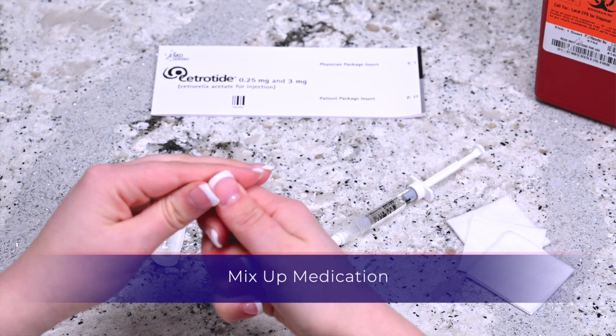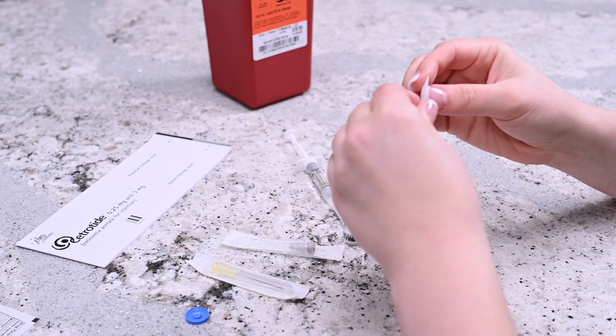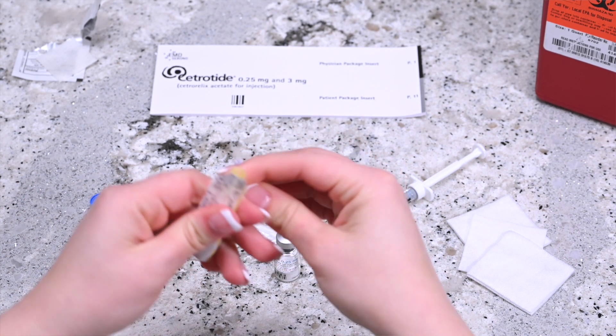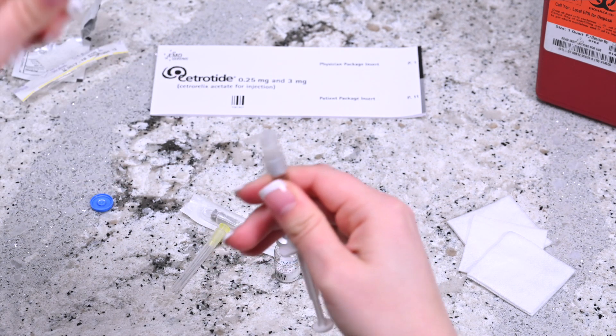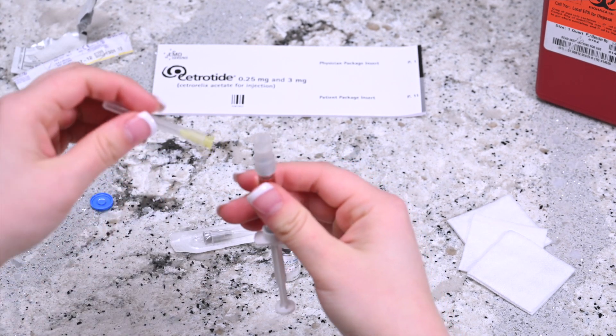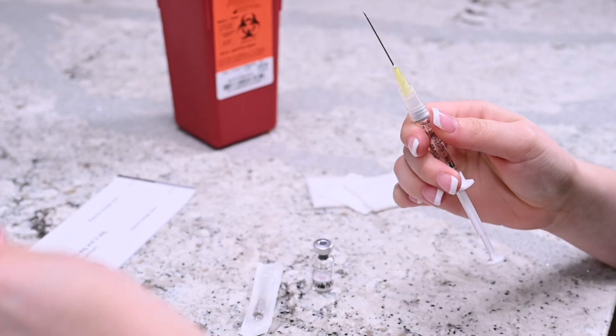Remove the cap from the vial of Citratide and disinfect by wiping the top with an alcohol prep wipe. Remove the 20 gauge one and a half inch needle for mixing from packaging. Remove the cap from the pre-filled syringe and twist the needle onto the syringe. Remove the cap from the needle.